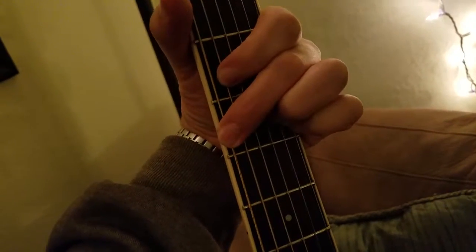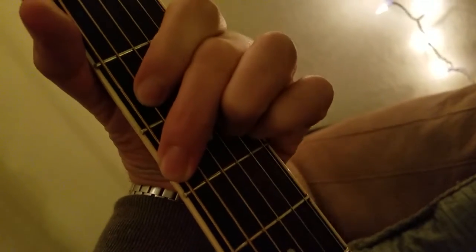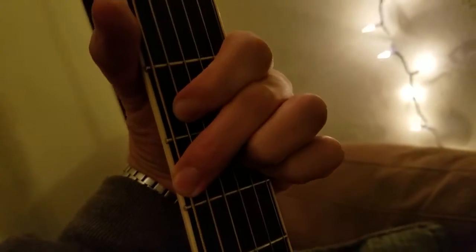See this? This is a G chord. I'm going to move around it a little bit. This is how I play a G.